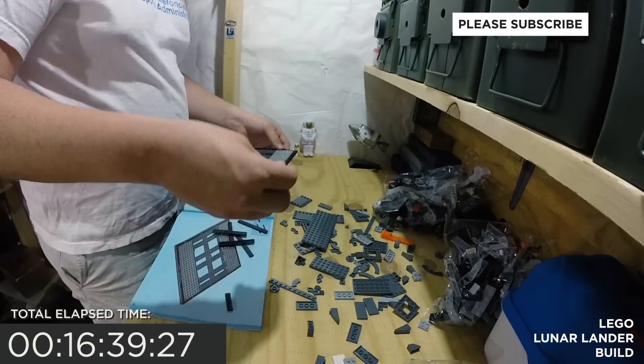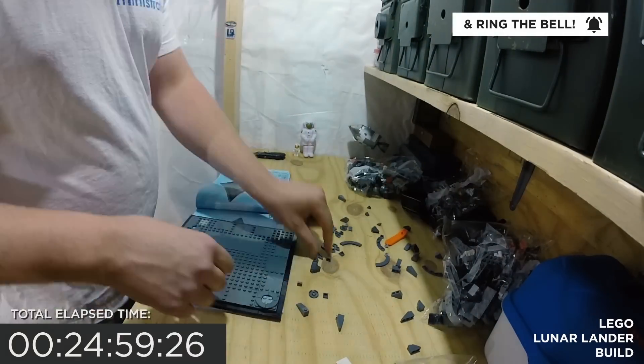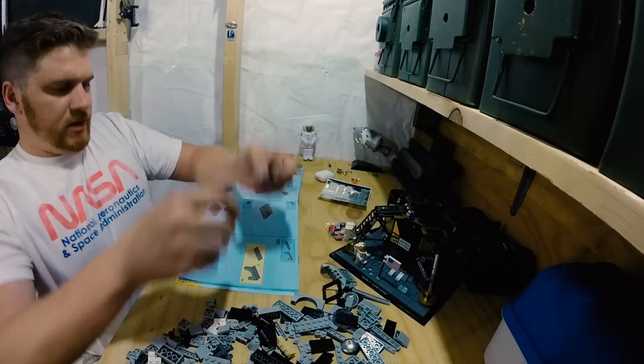I'll admit, it's been about 15 years since my last build, and this is a much smaller build than the Saturn V, which I've heard takes anywhere from six to eight hours to complete. But the muscle memory came back and it was a joy. If you want to do this in one sitting like I did, I recommend you have a seat — it really took away from the overall experience for me. Oh, this is killing my back.